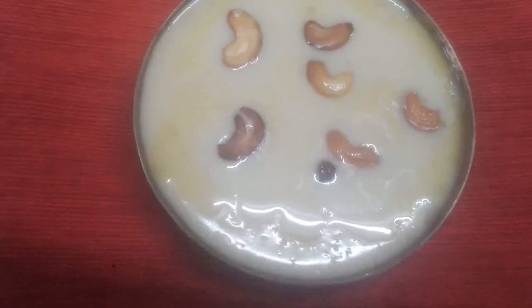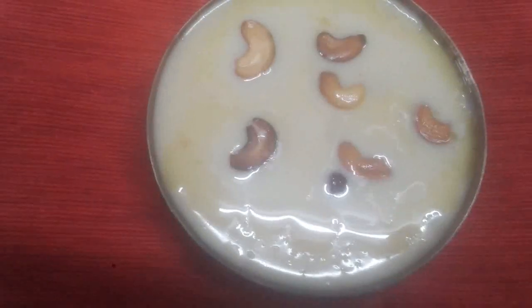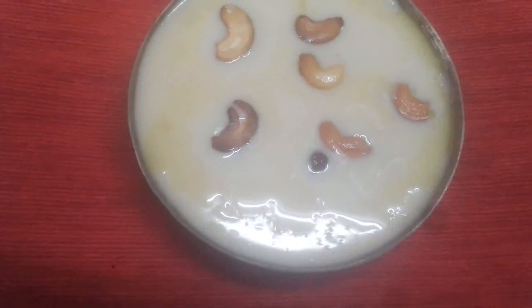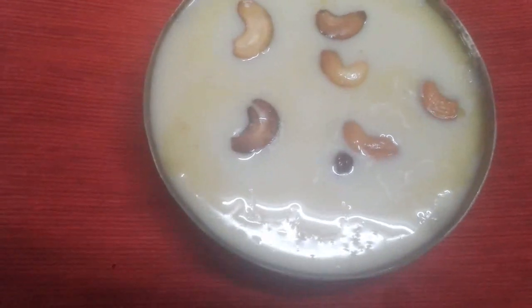Hi! Welcome to Dethis Kitchen. I am here to show you about this Go-dambu Nurukku in a very easy way.